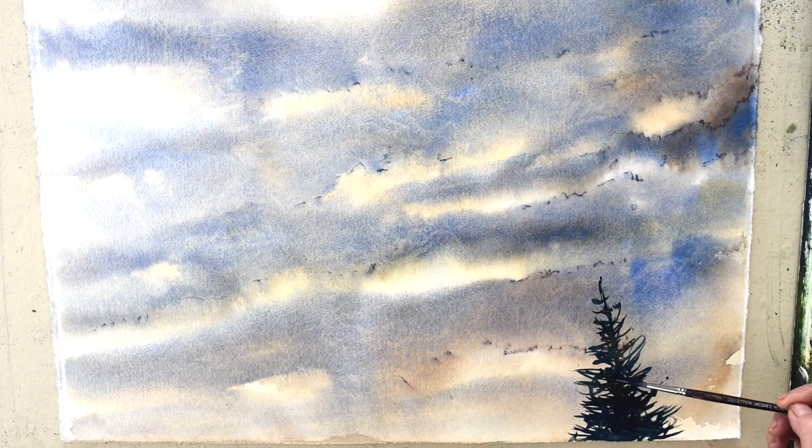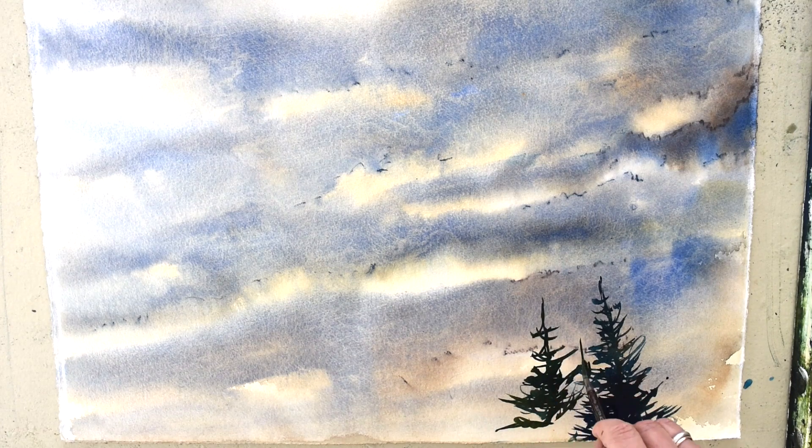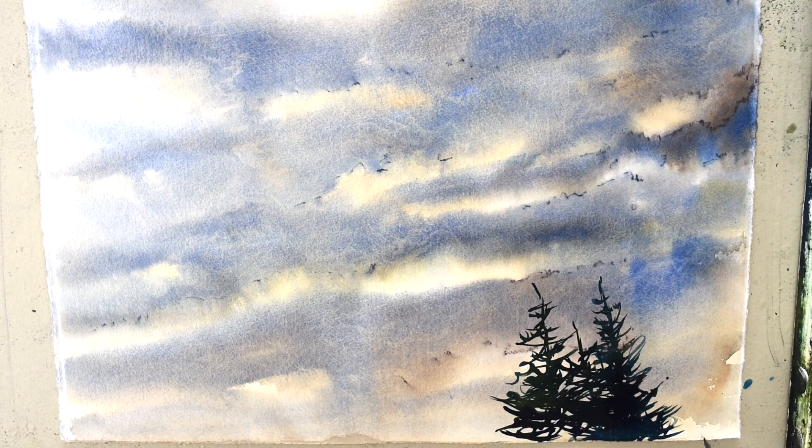I work one tree at a time, building my forest. The colors I use are olive green, sap green, Prussian blue, some ultramarine, and also I like yellow ochre.